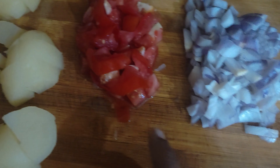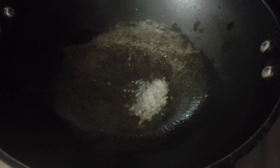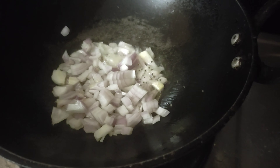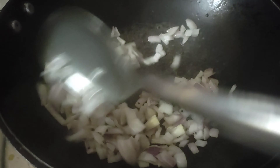First, let's cut it. We'll cut it in a recipe.